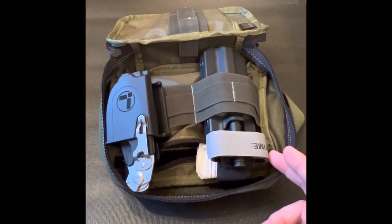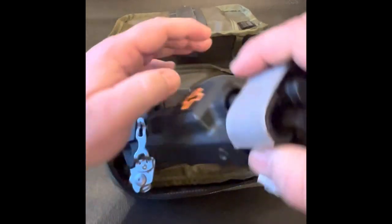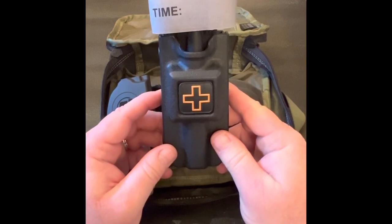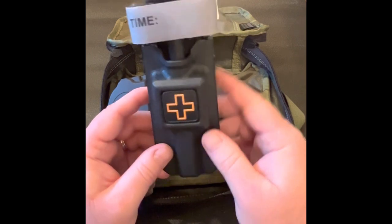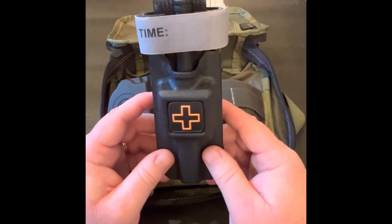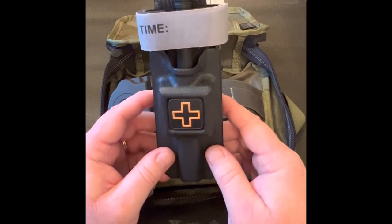I also carry a CAT tourniquet — CAT stands for Combat Application Tourniquet. This is the tourniquet used by US military forces and is one of the best tourniquets on the market. As with the hemostatic pads, no medical kit should be without one. I have received training in its use, but I keep the easy-to-follow instructions with it, just in case I am the victim and am unconscious or otherwise not able to provide instruction on its application.